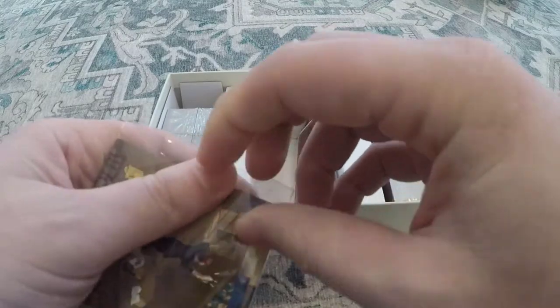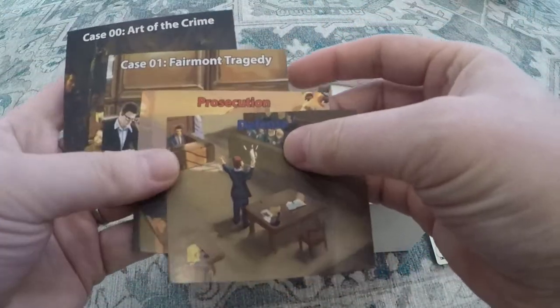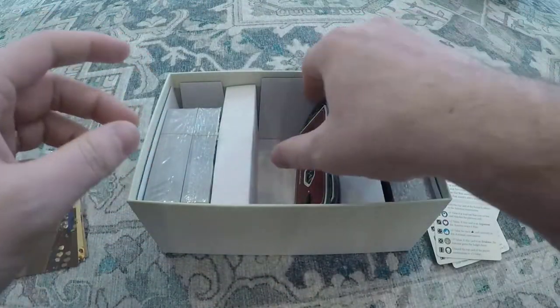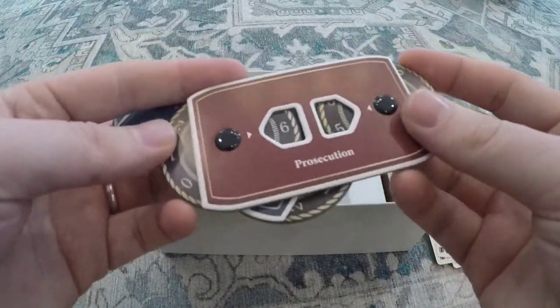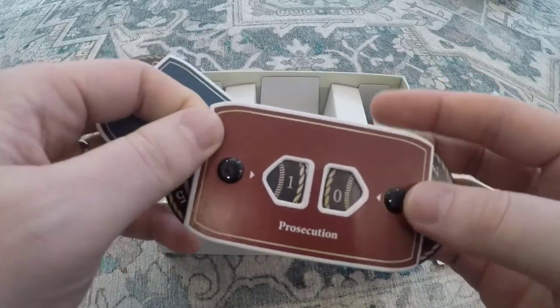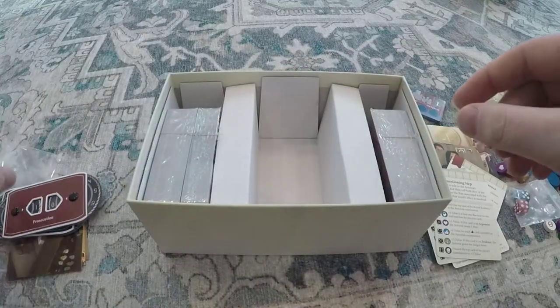These are dividers for the cases. If you want to organize your box and use them you're welcome to, although it's not necessary. So if you want to separate out your cases and your prosecution and defense decks, there are some divider cards for you. Influence trackers — something very useful for keeping track of exactly where you guys are when playing and knowing when to pass or keep pushing.